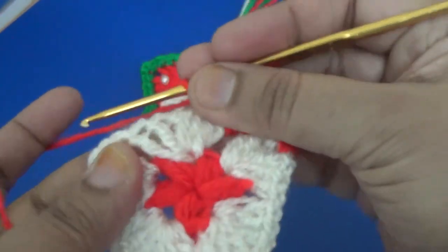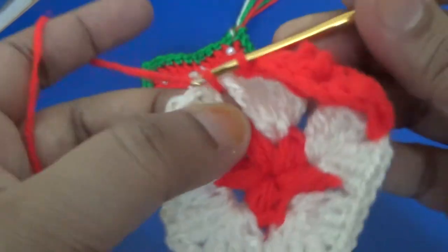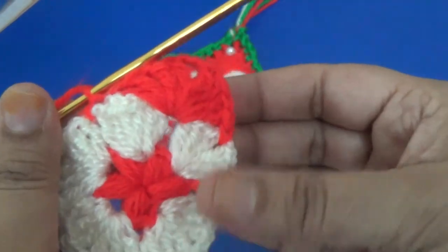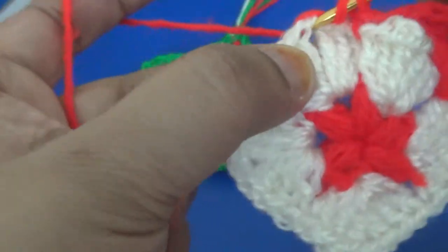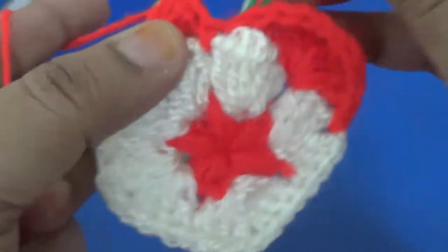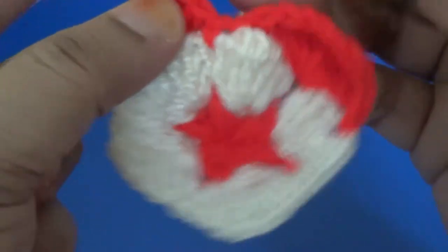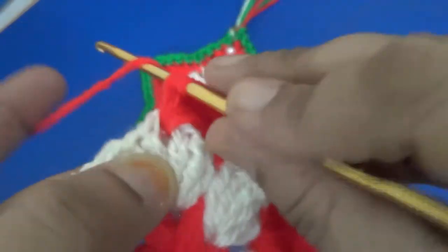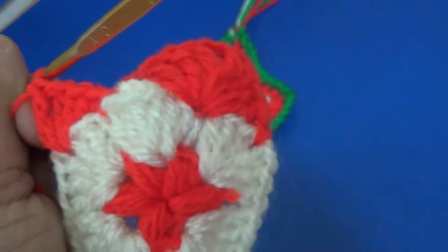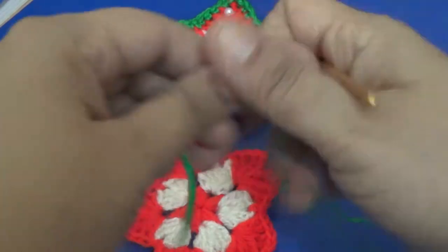Then you go to the next space and make one slip stitch or single crochet. You repeat the same pattern: two double crochet, two double crochet, then two chain, then two double crochet and two double crochet into the same space. Repeat this pattern all around to complete the third round, then begin the fourth round.